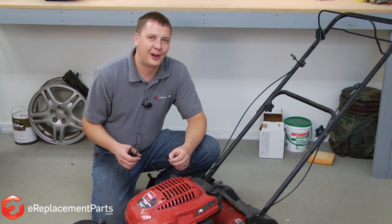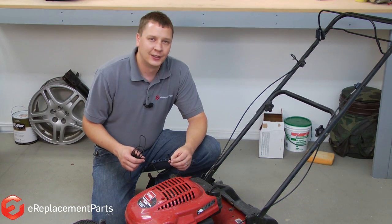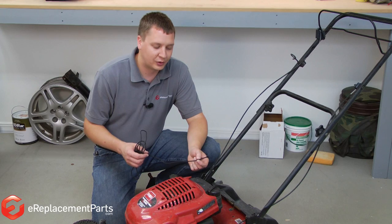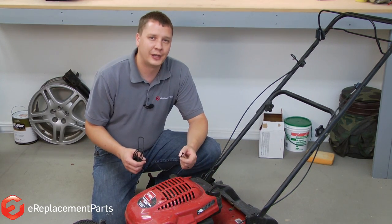When you think about it, it's not uncommon to start your mower two or three times each time you mow your lawn. It's no surprise that with all this frequent use, over time your starter rope is going to break. Fortunately, it's an easy repair and we're going to show you how to do it now.